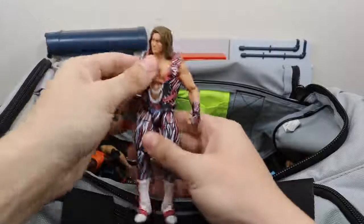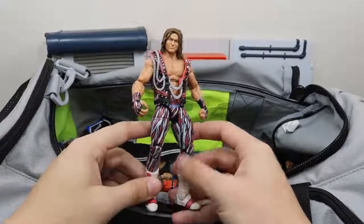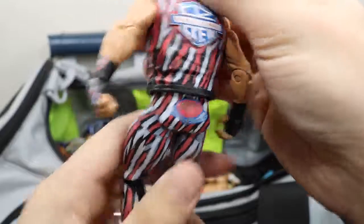Next up we have my gift from BEW — this custom elite MDT Dolph Ziggler. It's got the zebra stripes all over it. There's my logo right there. Freaking beautiful custom.